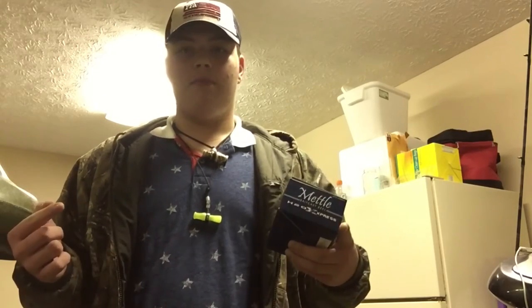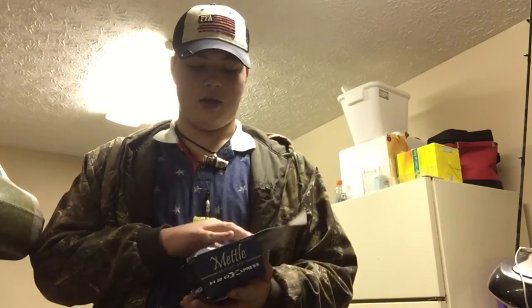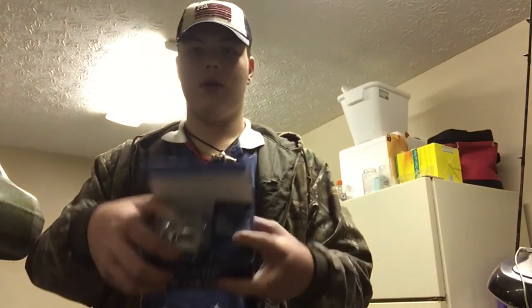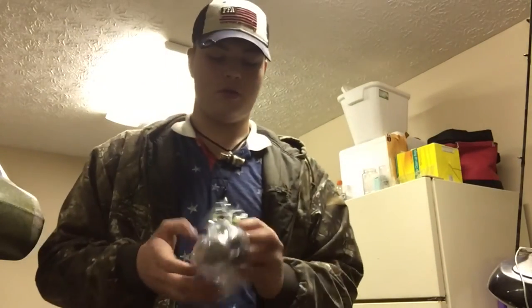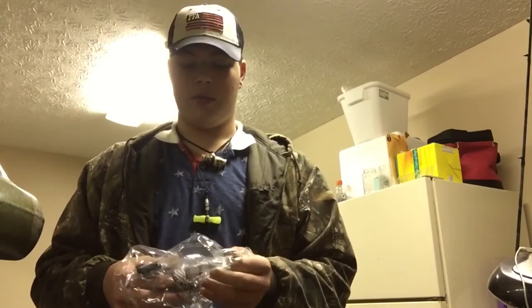This weekend I went to Academy Sports and Outdoors and I picked up a rod and a reel. They weren't sold as a combo, but I picked both of them up and they were both on sale, so I got a pretty good deal. Together it came to about $40 for the reel and $60 for the rod. This is the H2O Express, which is Academy's brand. Here it is in the box — for $40 — and it's a pretty good deal especially for a 10-bearing baitcaster.